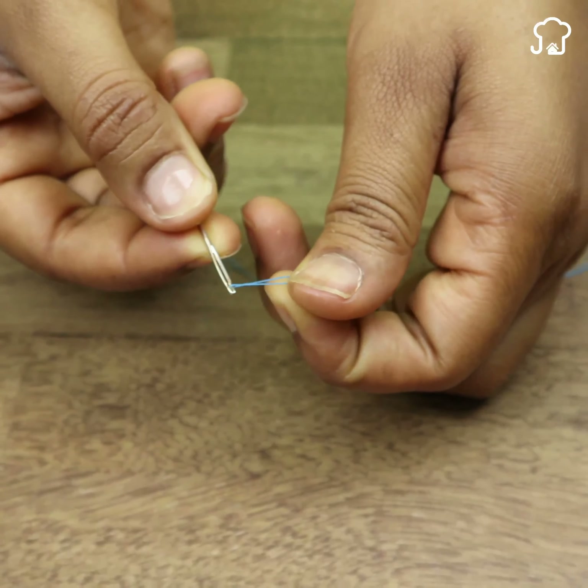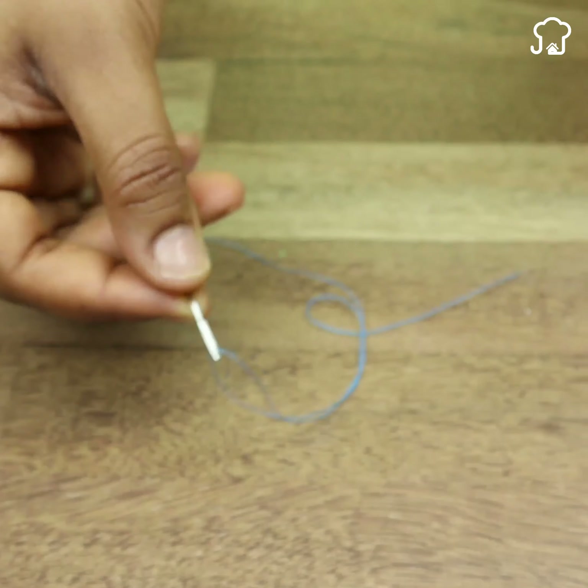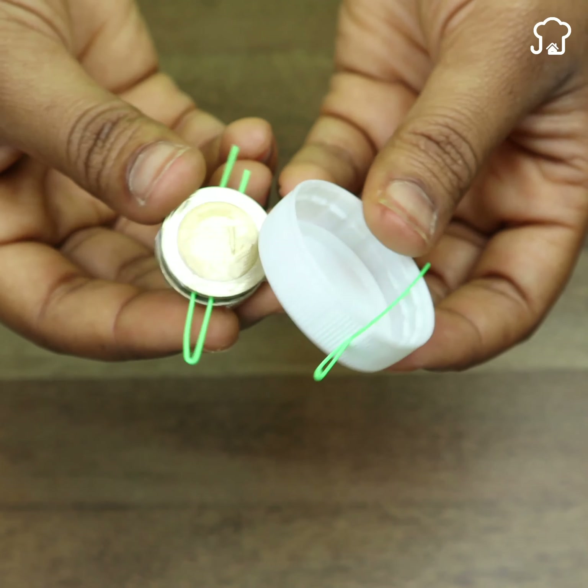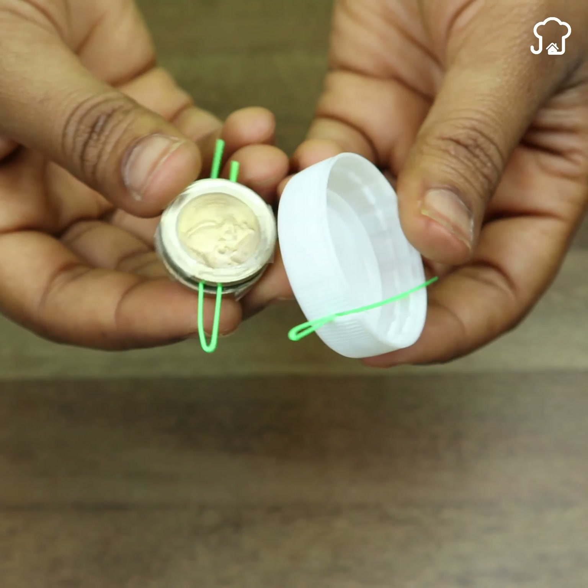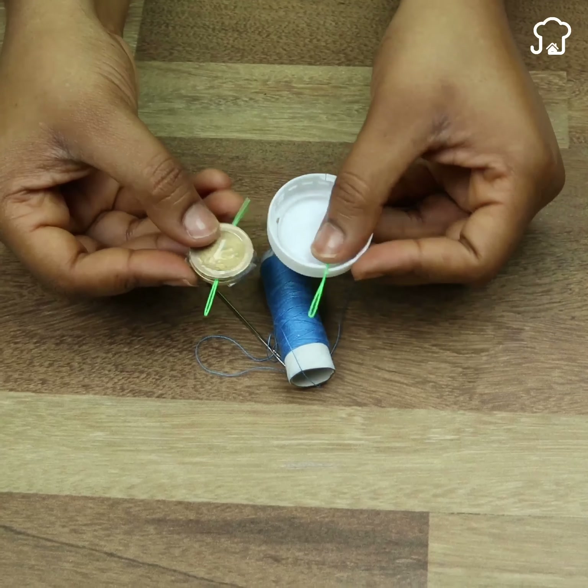From now on, your hand will not shake again when threading the needle. If you got to this part of the video, leave me the words: 'I already know how to thread it.' And if this advice was useful, remember to send it to someone who could help.